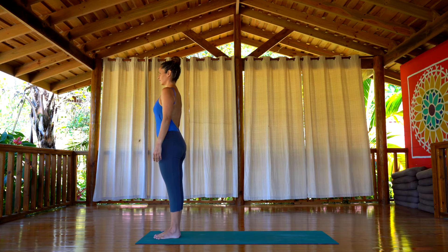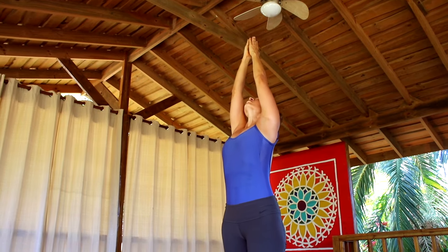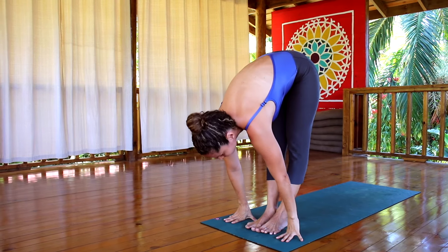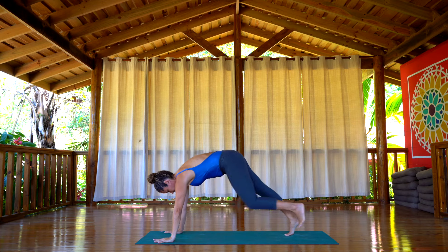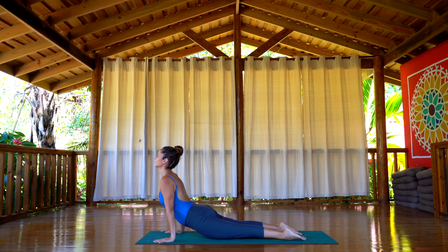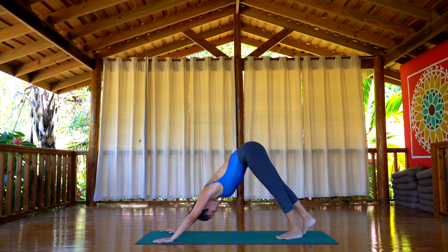Let's begin with Surya Namaskar A. Inhale, raise your arms up, hands together, look at your thumb. Exhale, take the hands down, hopefully flat on the floor right next to your feet. Inhale, extend the spine. Exhale, walk the feet back, plank pose, chaturanga. Inhale, up dog. Exhale, down dog.